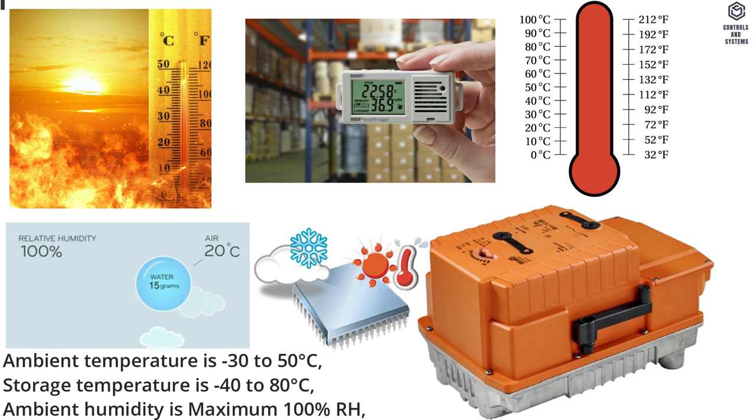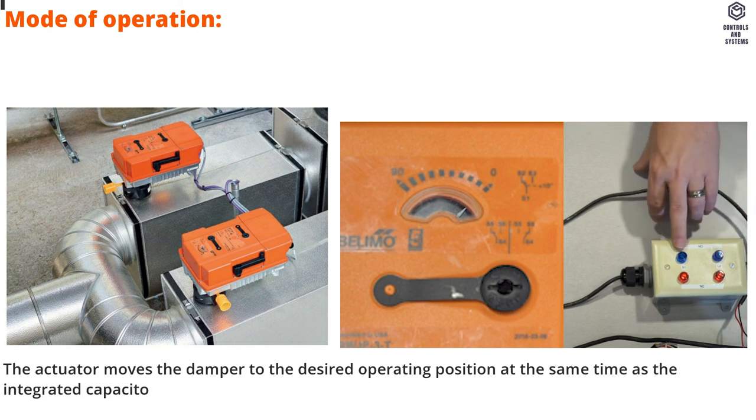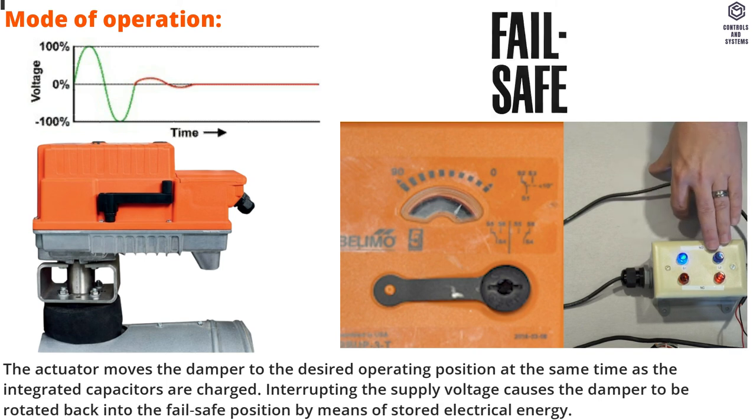Mode of operation: The actuator moves the damper to the desired operating position while the integrated capacitors are charged. Interrupting the supply voltage causes the damper to be rotated back into the failsafe position by means of stored electrical energy.